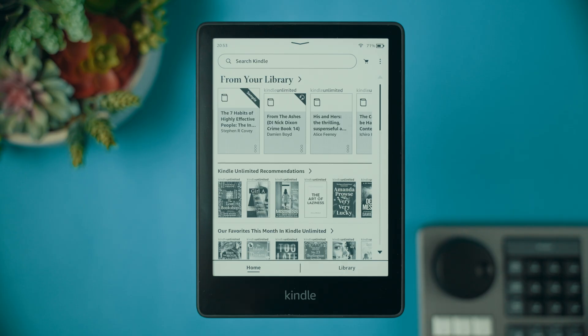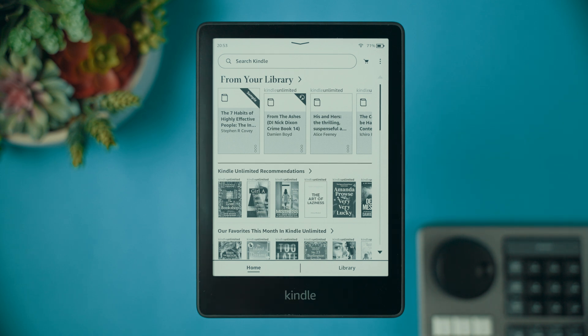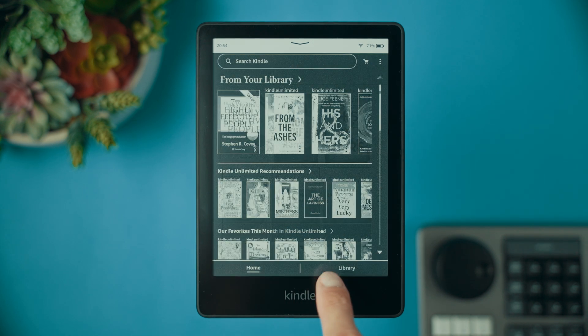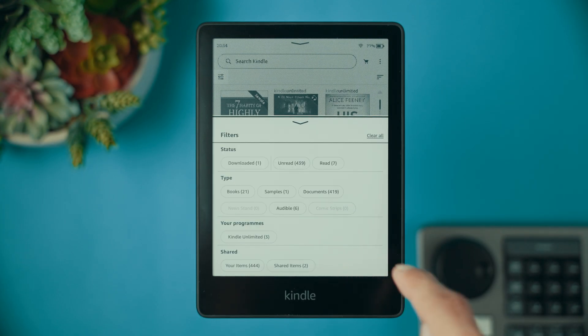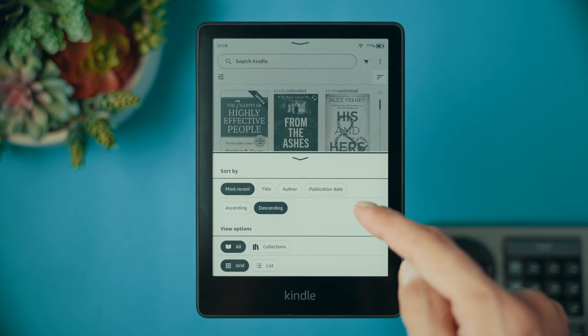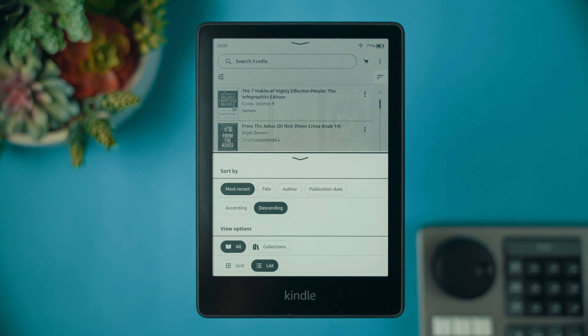Now imagine this: you've just finished setting up your Kindle and you're ready to dive into your first book. Let's navigate through your Kindle together. On the home screen, you will see your recent library books and purchase recommendations. From here you can access your library and the Kindle store. The library is where all your purchased and downloaded books are. The bottom menu allows you to easily switch between the home screen and your library, which is very handy. Once in library, you can filter books by status or type. By default, books are sorted by most recently read, but you can also sort by title, author, or publication date. You can also adjust viewing settings — I like the list view.